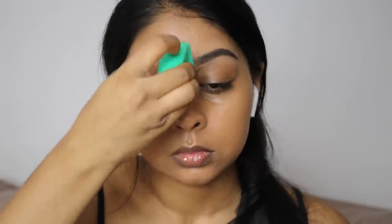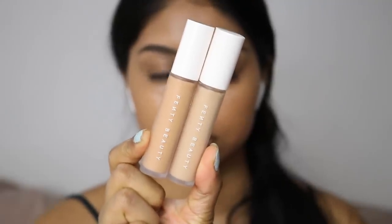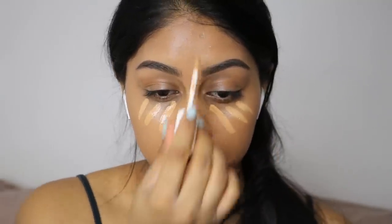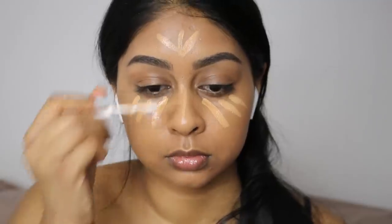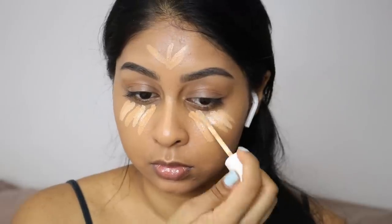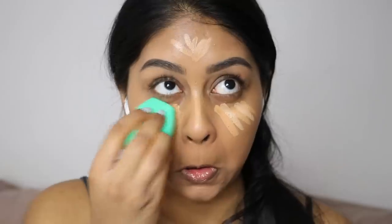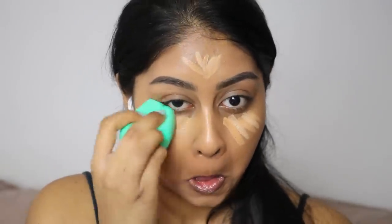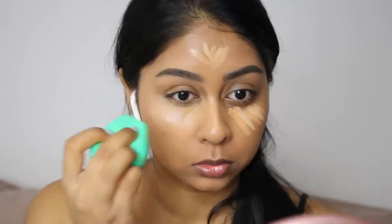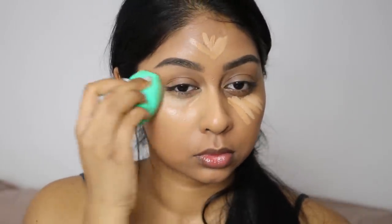I'm now moving on to my Fenty Beauty Pro Filter Concealers — I'm using shades 310 and 330, just mixing these under my eyes, on my forehead and the bridge of my nose, then going in with my damp Ecotools sponge to blend it all out. I do have a review on the Fenty Beauty concealers and powder — I didn't have the greatest experience with the powder, but the concealers are really nice, especially when you pair them with different powders.